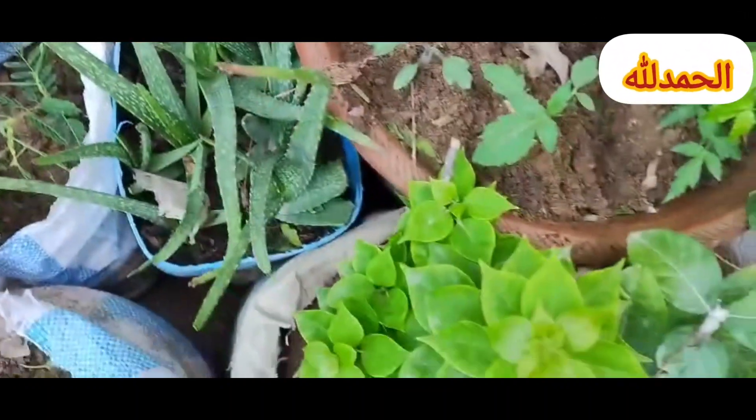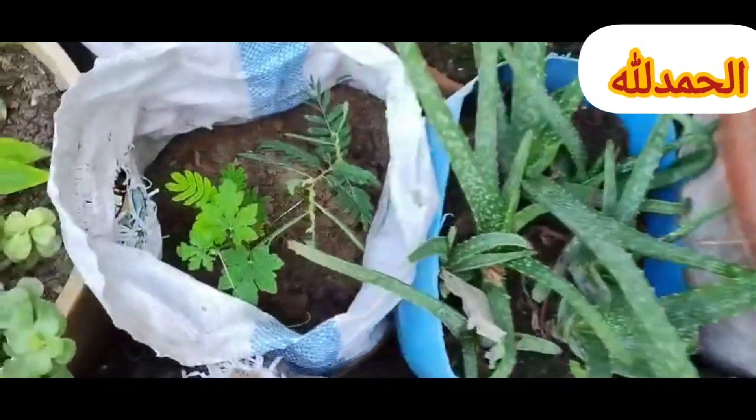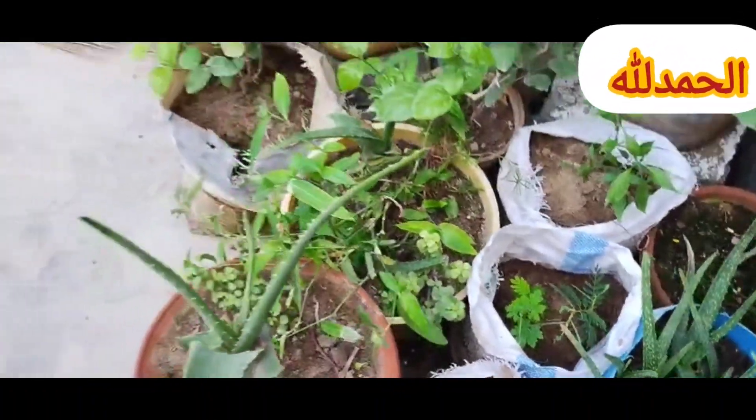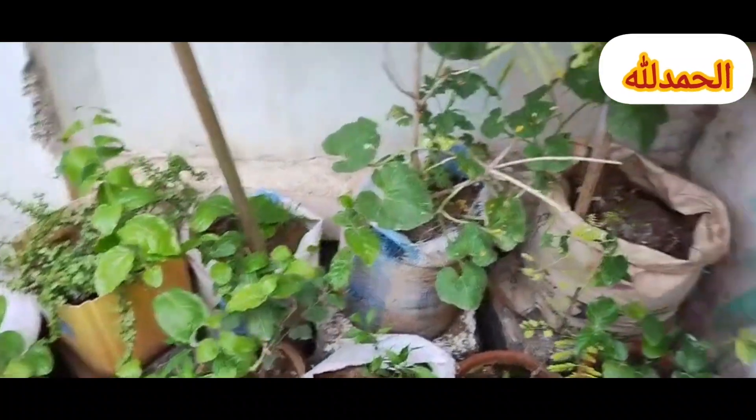2. Read seed packets. Seed packets often provide guidance on when to plant based on your location. They may suggest starting indoors a certain number of weeks before the last frost date, or direct seeding after the last frost.